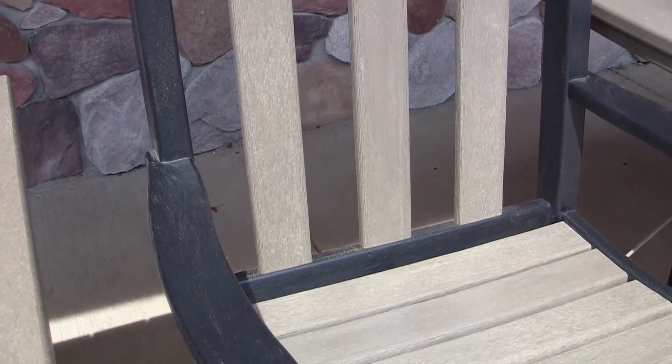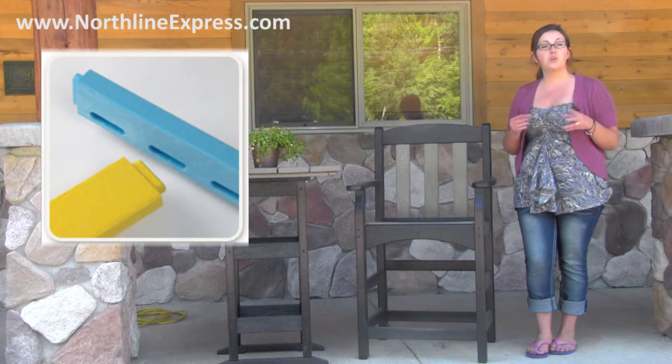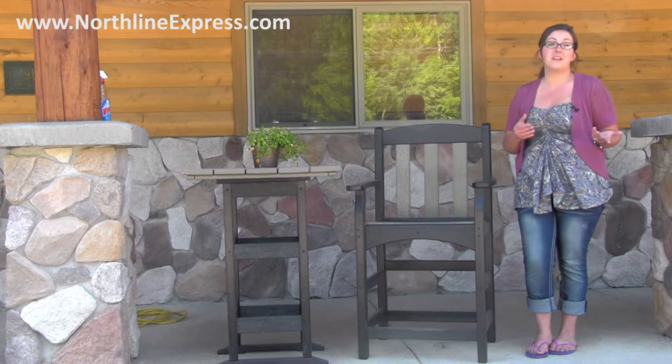This patio furniture is very sturdy, and that's because it's designed with mortise and tenon construction, which creates interlocking joints. That's why Polywood furniture never feels wiggly or like it needs to be tightened over time. Polywood just feels stronger and sturdier because it is.